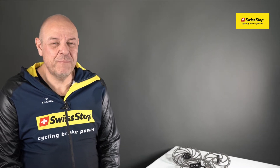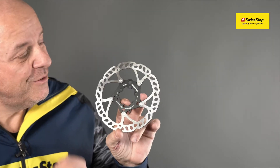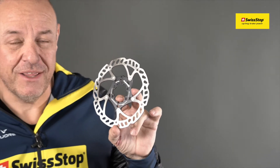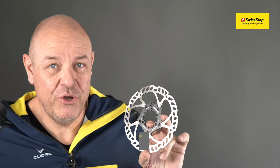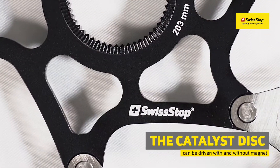Hello, Hubi from Swiss Top. Our Catalyst rotors from model year 2022 are designed with a hole for the e-bike speed magnet. Importantly, you can use these rotors with or without the magnet.